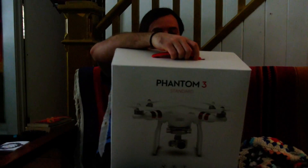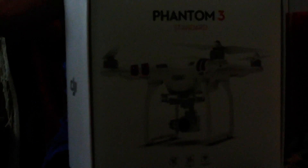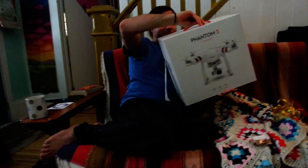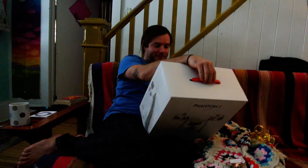Hold on before you open it — once you open it, you can't return it. So if you want another one or you want something else... She surprised me with a Phantom 3 DJI drone. You're all going to notice the quality of the vlogs improving immediately.